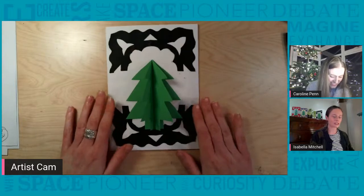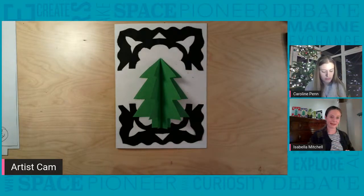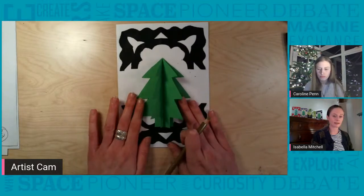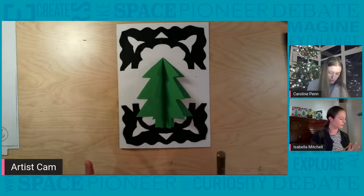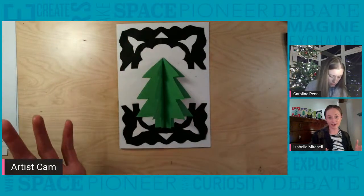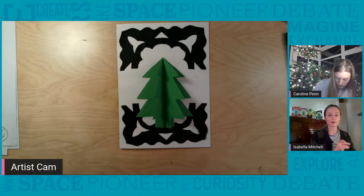Everyone should have stuck their Christmas tree onto their card. Once you've got your tree stuck down, it's time to draw in a tree topper. Take a coloured pen or pencil and draw in something to top your tree — this can be anything you like. On mine I'm going to do a gold star. Please use your imagination and I'm excited to see what you've done on the Padlet.